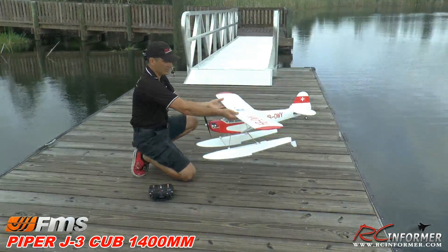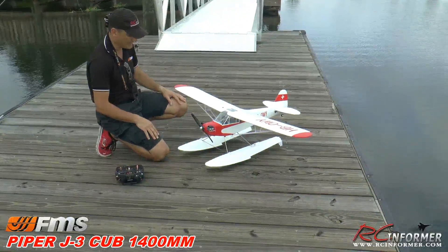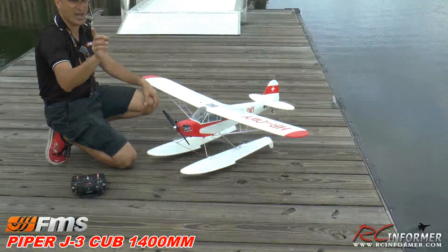Hey guys, it's Rich here at RC Informer. Today I've got the Version 3 FMS 1400mm Piper Cub. We put it on floats and we're going to give you another demo out here.